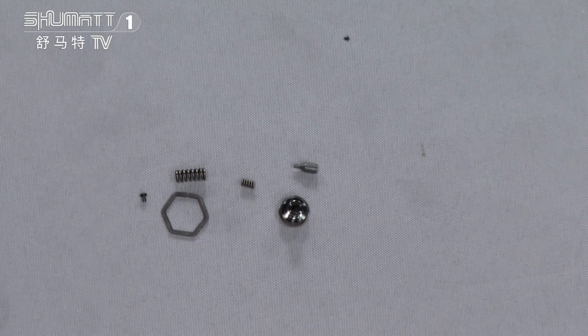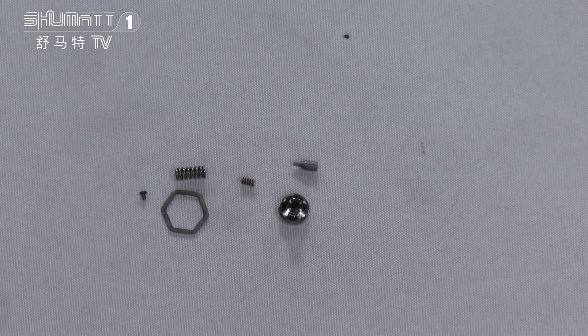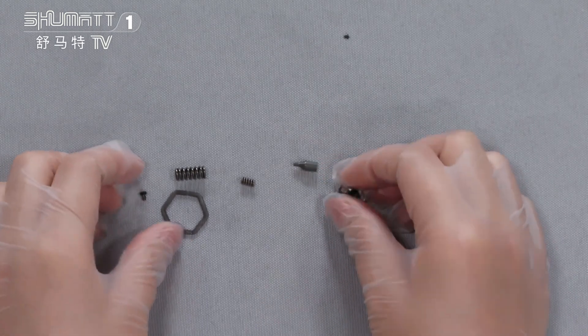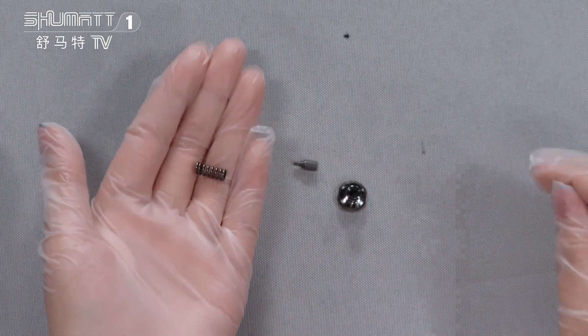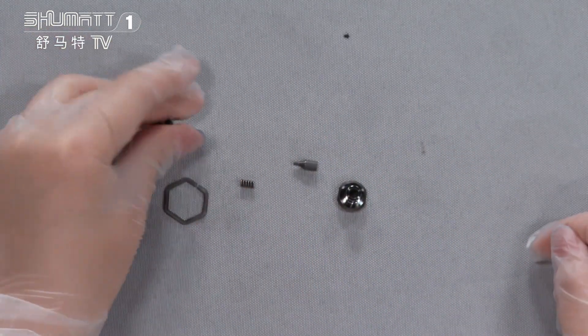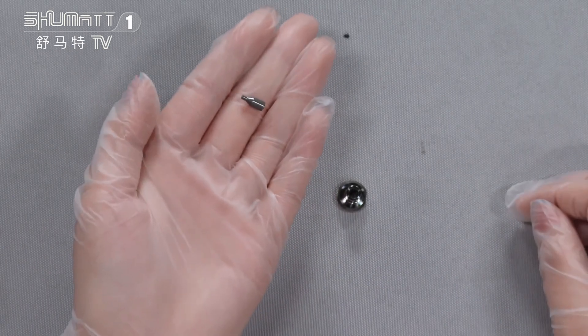This valve is original new — the quality is original new. Each product we supply comes with a six-month warranty period. During this period, if you are not satisfied with the quality, we can return or exchange your product for you. You can see each accessory owns high quality.